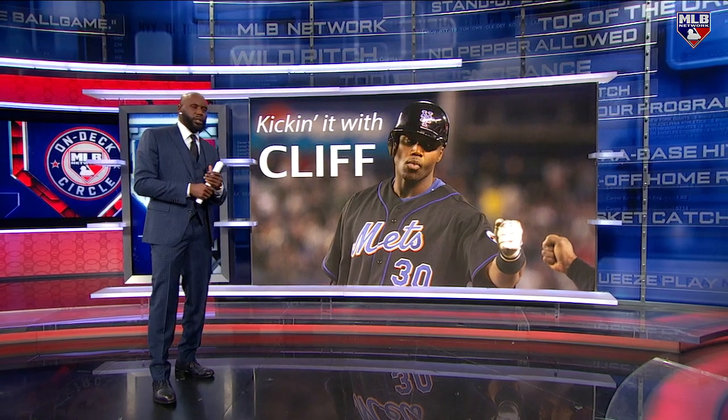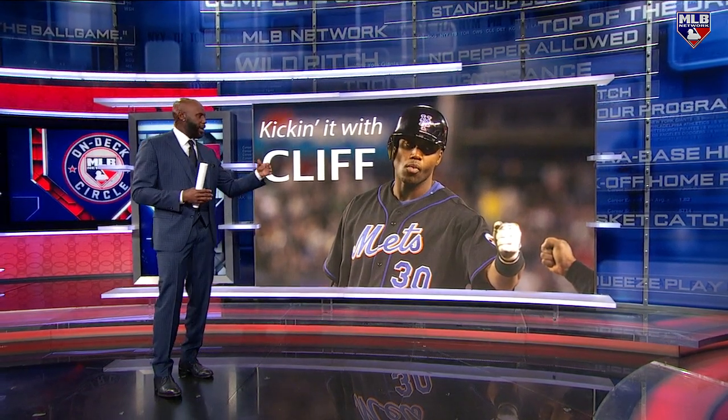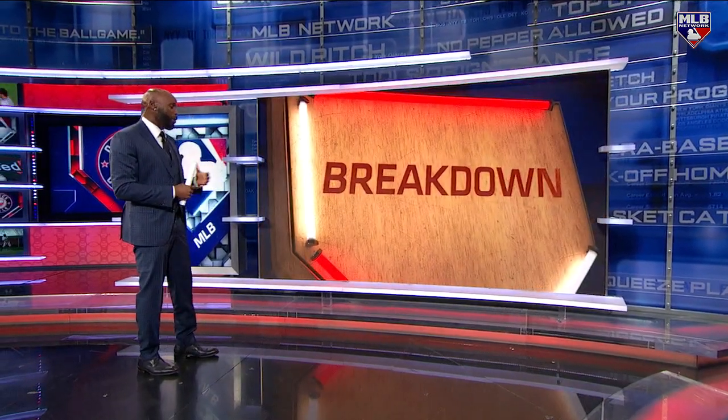And when you talk about Kicking with Cliff, the hangers — the balls that these guys are not missing when they're hanging. Let me just get right to it. Basically, watching all these dudes sit here, we got to eat his hitters. So I said, if you're going to hang it, we're going to bank.